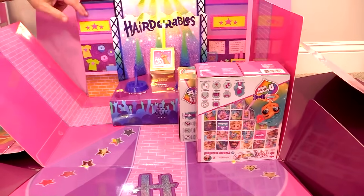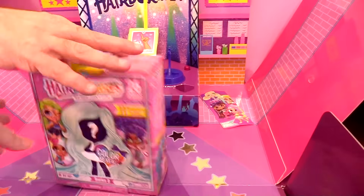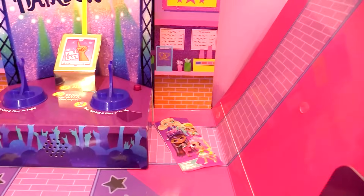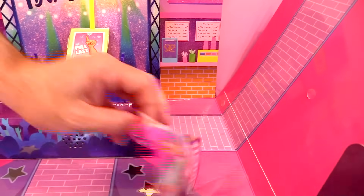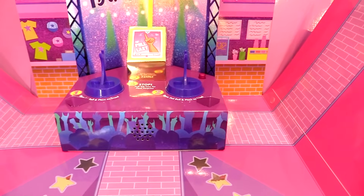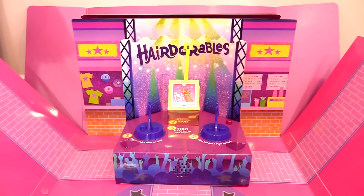It looks like we have two dolls here, one for each of us to open, and we're going to take those to the tabletop in a minute. There's where it says Series 2, and there's another little checklist over there. We also have this stage here, which is pretty cool — open first doll, place on the stand, open second doll, place on the stand, and then pull the tab last. So let's go to our tabletop, open these dolls up, and then come back to this stage.